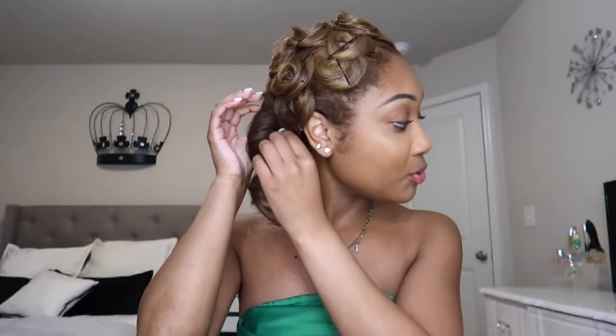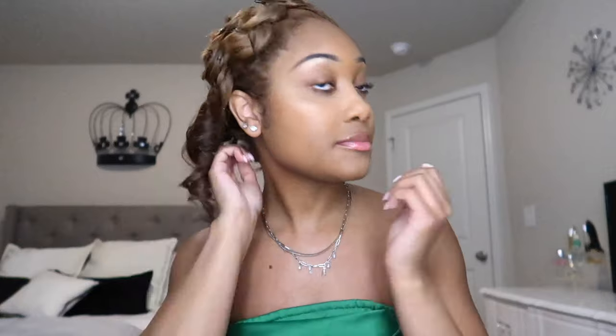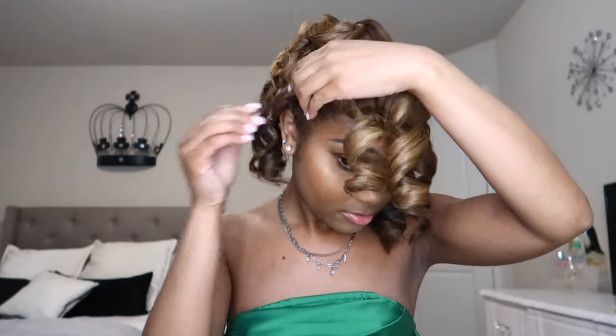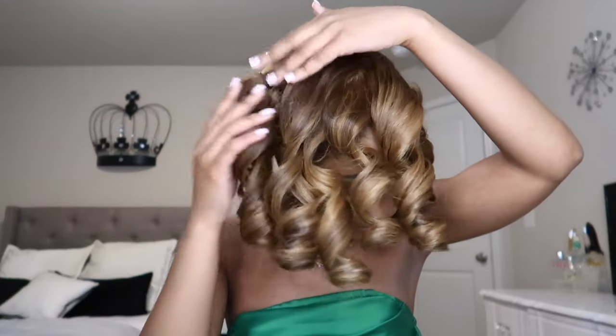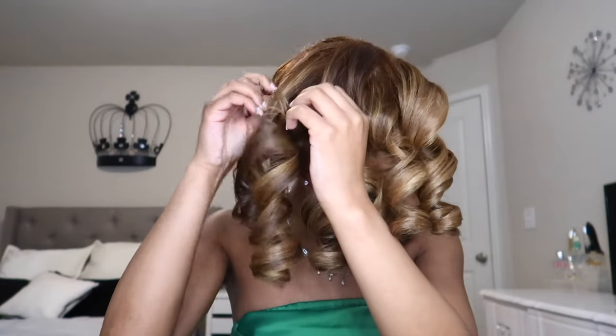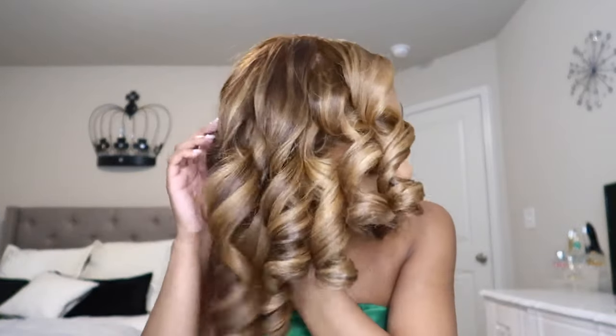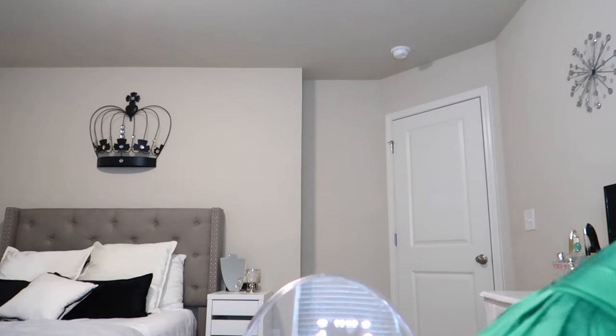Now for the takedown, I'm just going to remove all the bobby pins. I'm going to go in with my CHI Keratin Flex Finish hairspray and just spray this lightly over my hair.